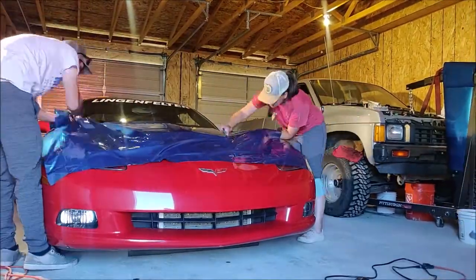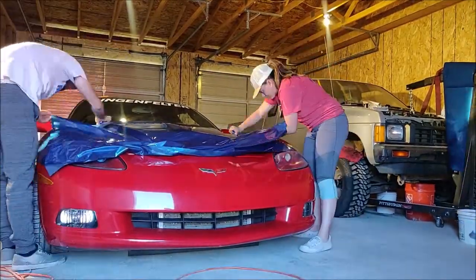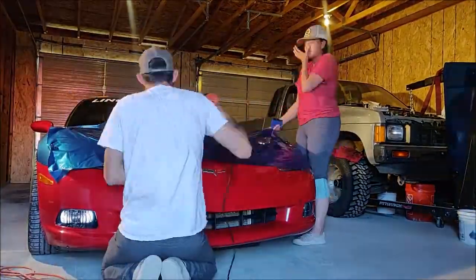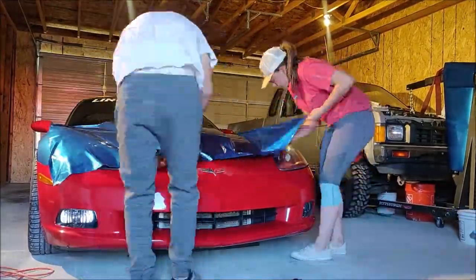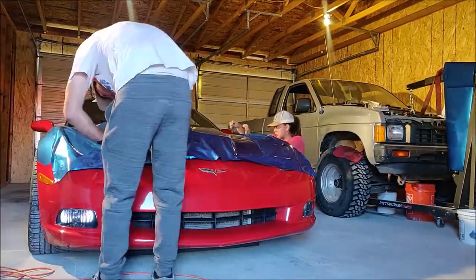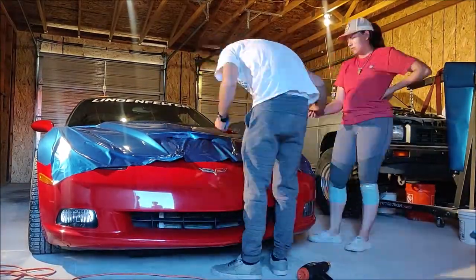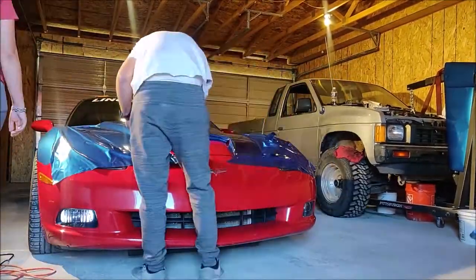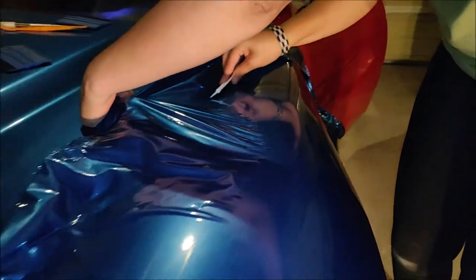I've got a little time lapse of laying most of the fender and laying most of the hood, so we're going to cut into that.